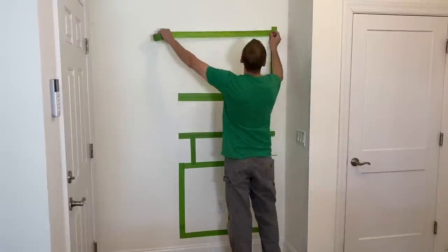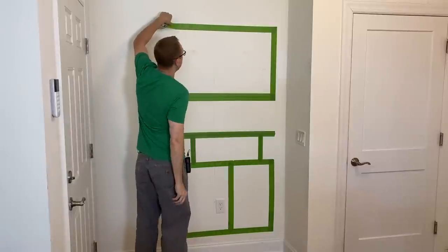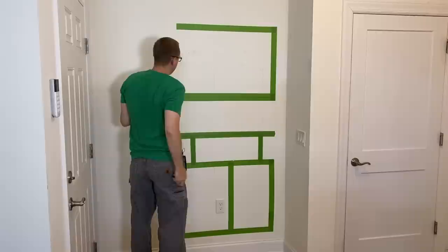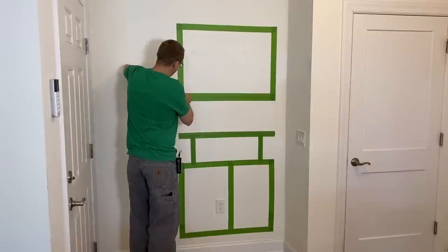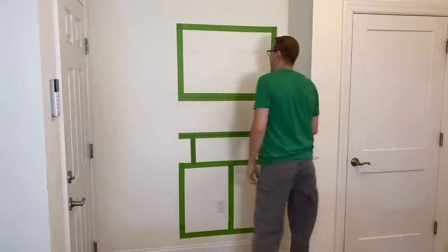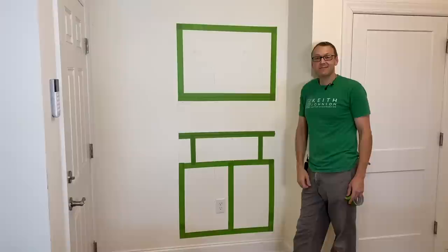Now if you follow me on Instagram, you know I love green tape. I normally tell people it's because I can see my pencil lines on the green better than on blue tape. But the real reason is if you map out on the wall where you want a piece of furniture, all you got to do is...